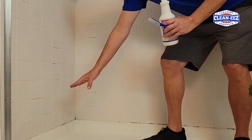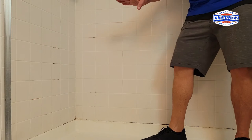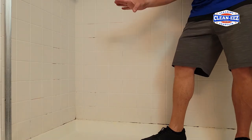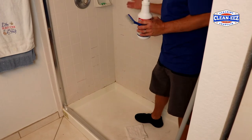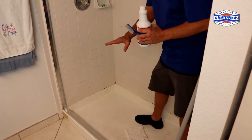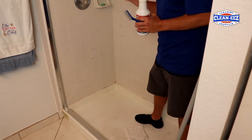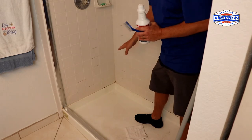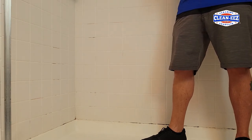I also wanted to show you — this has some bad caulk around the base. A lot of showers have that. It's a fiberglass base, so it flexes. You really want to put caulk there so it will flex with it; grout will just crack out. But Grout Ease will not clean that — it won't clean anything in that caulk. We don't have anything to clean mold out of caulk, but we're working on it. For right now, if you want to get rid of that, I would rip out that caulk and replace it with new, about once every five years or so.